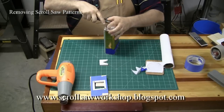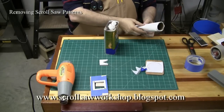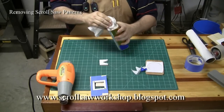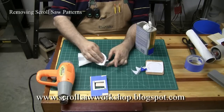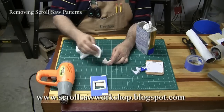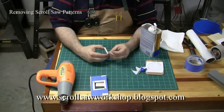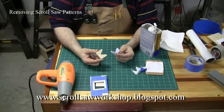The mineral spirits will release the glue from the wood very effectively. All you have to do is take a small rag with some mineral spirits and dab it onto the paper part of the pattern pretty liberally. Once you let that sit there just a second, generally that paper will almost fall off of the wood — and you can see it came off really easily.